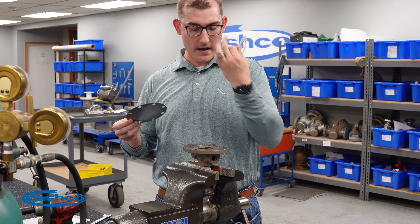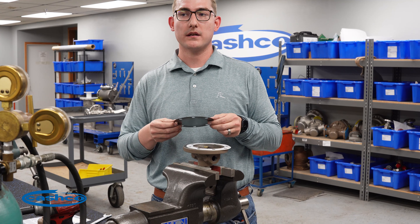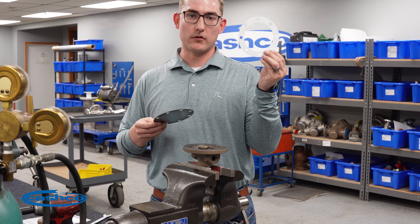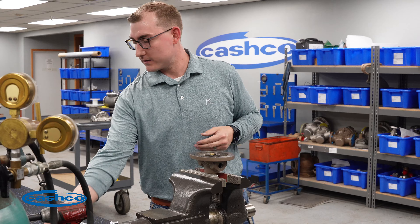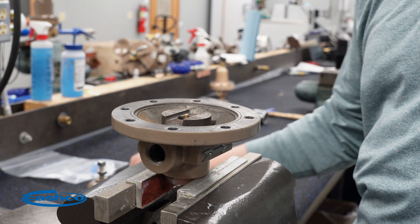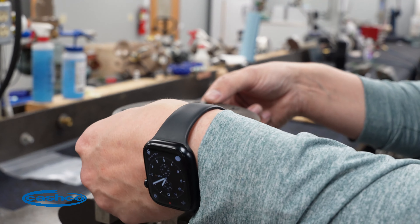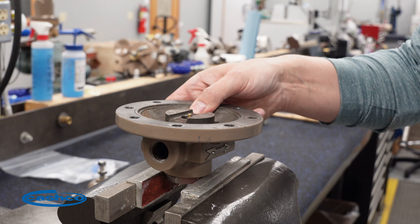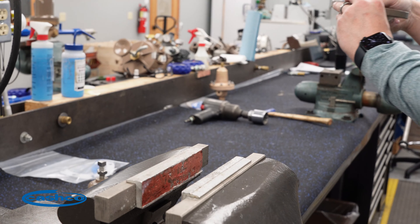Here you may have a metal diaphragm with a diaphragm gasket, or a composition diaphragm, which does not require a diaphragm gasket. And your pusher plate. At this point, we'll take the body out of the vise and set it on your work surface.